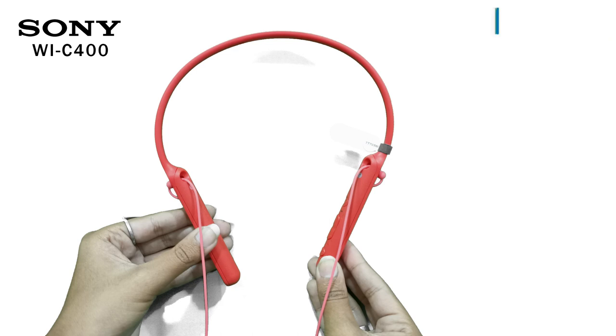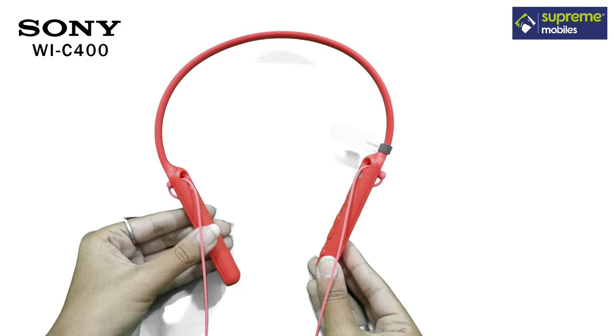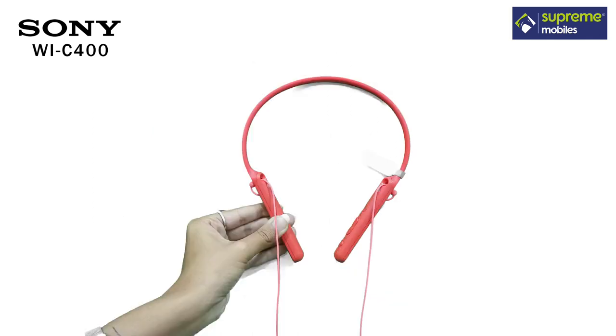Here is the sound quality. The headphones are very good — the vocals are very clear. The bass level is very good. There is a voice assistant function, so you can connect with Google or Siri.